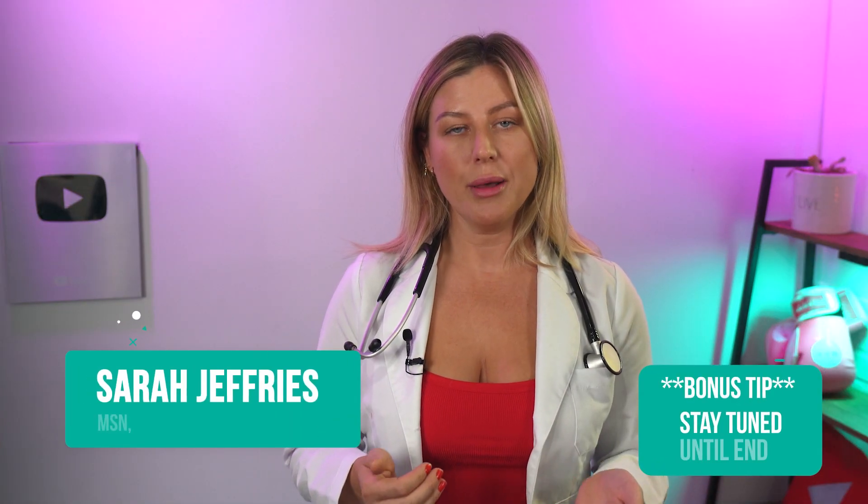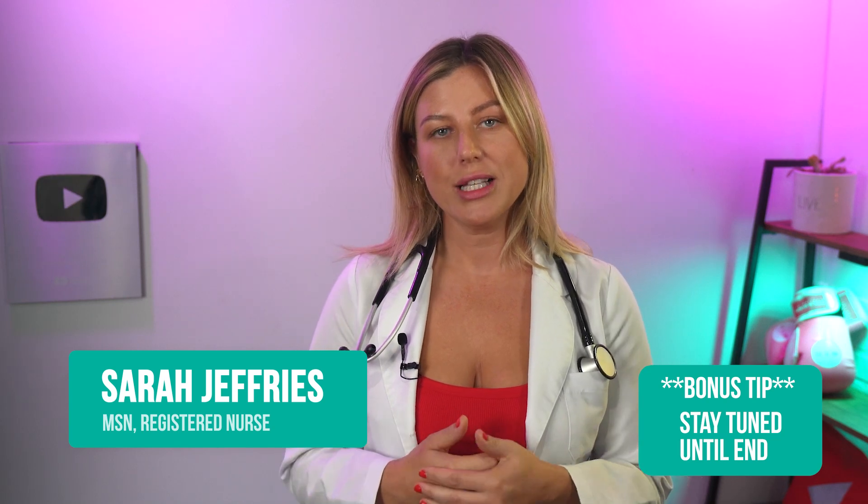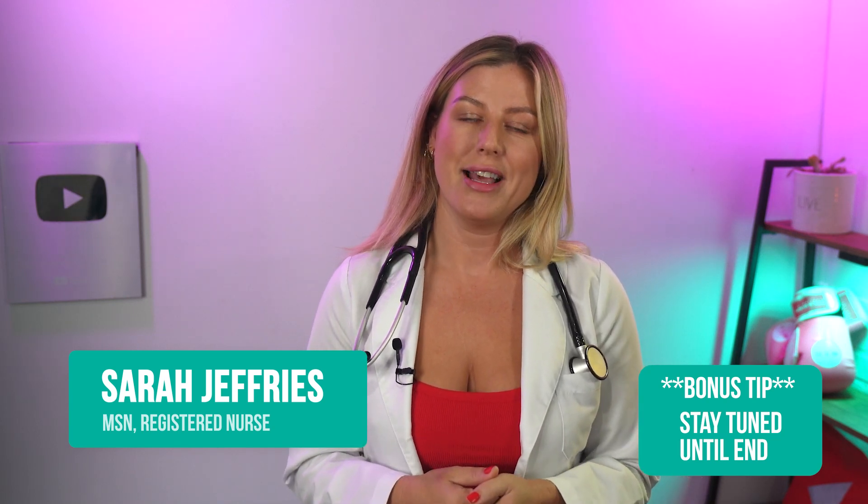My name is Sarah Jeffries. I'm a registered nurse here in Los Angeles, California, with experience in emergency room nursing and education. I'm also married to Olympic boxer Tony Jeffries, who had to retire from a hand injury back in 2012. And we worked together to prolong his retirement by trying all sorts of stuff with his bad hands, so I have a lot of experience on this topic.